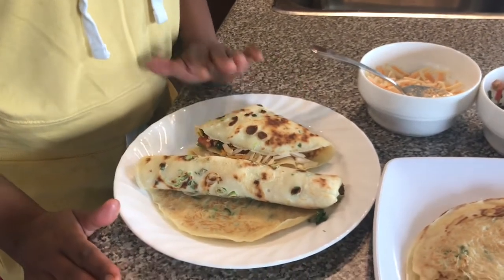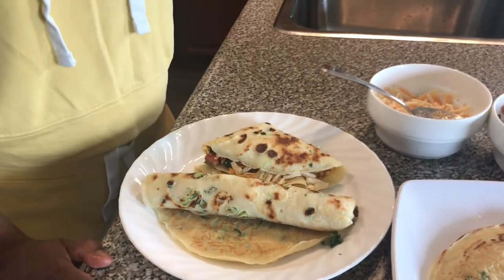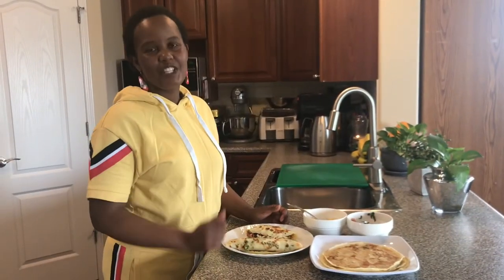I can have it anytime — for breakfast, for brunch, for lunch, or even dinner if you want something light. I'll give credit to my friend Marie; she's the one who invited me for brunch about four years ago and I had this, and I've not stopped making it. Thank you girlfriend, I really enjoy this every time.